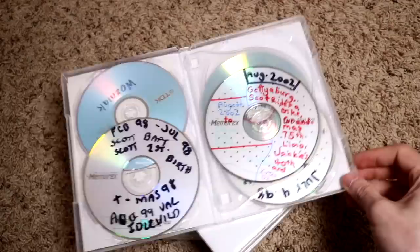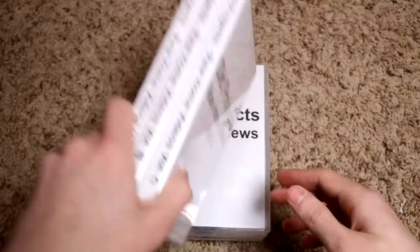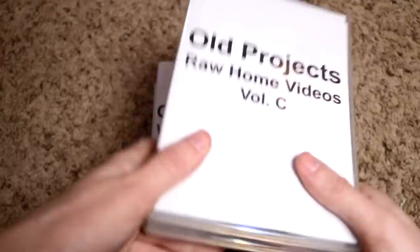Look at that — I went to Gettysburg, rode a bike, there's a 75th birthday. She had a limo for her 75th birthday — that was fun. These are the original discs we burned from transferring VHS tapes to DVD, and then I took them and turned them into digital files. So these aren't really that worthwhile anymore, but they are worth keeping.